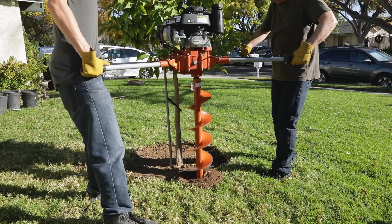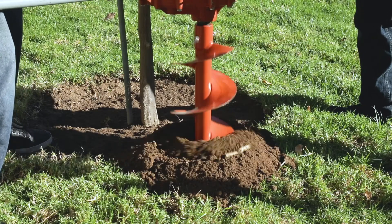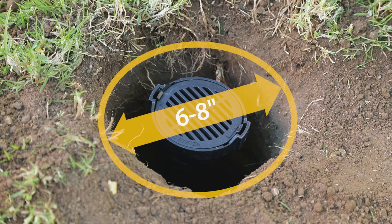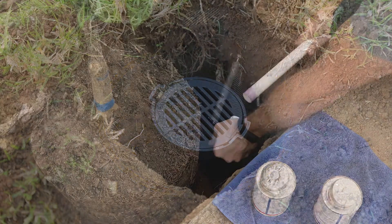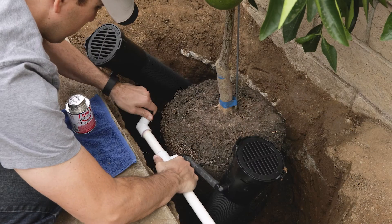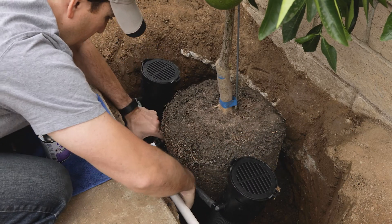For existing trees or shrubs, use a one- or two-man auger to drill holes where the units are needed, and make sure the holes are slightly larger and deeper than the RWS unit. Integrated polyethylene swing assembly and spiral barb fittings connect to PVC and PE pipes.